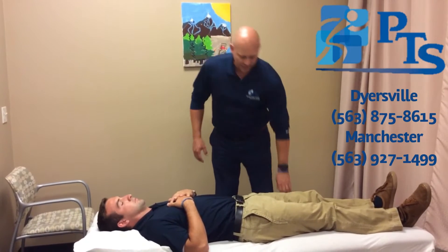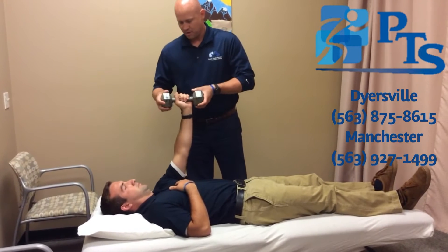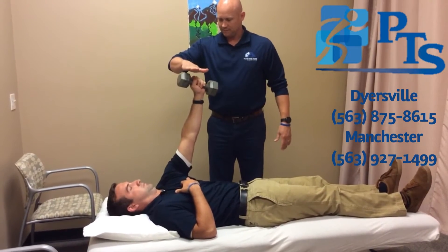A couple simple exercises for strengthening include a serratus punch. You can take a dumbbell with the arm straight and punch it straight up to the ceiling and back down.